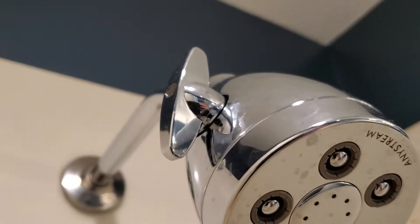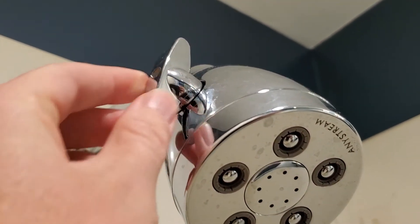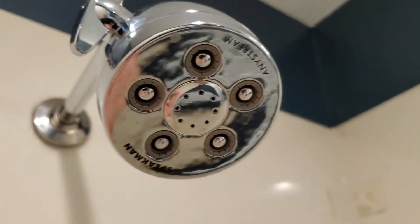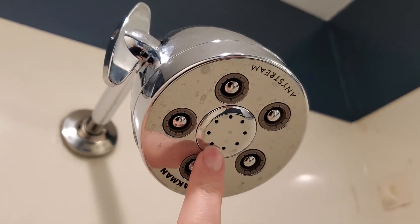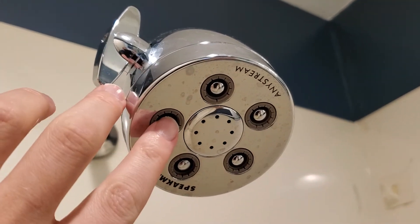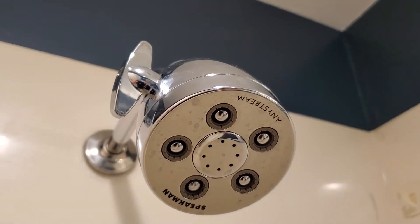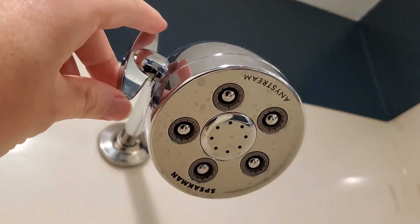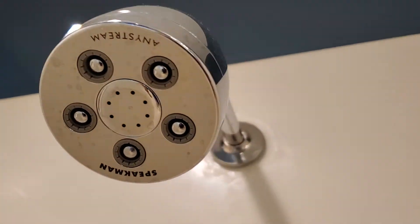Another cool feature of the Speakman showerhead is the continuous adjustment. You can turn this little knob and it moves the plungers in and out — concentrating the water into more of a massage, with a dedicated massage area in the middle, or bringing it out to a more general spray that's less powerful and less directed. It's a full 360 degrees of rotation, so you can select exactly what you want — from powerful to a gentle rainfall-type stream — even while you're showering.